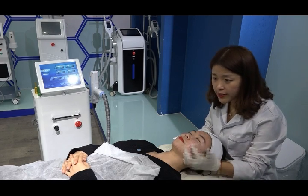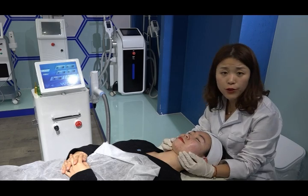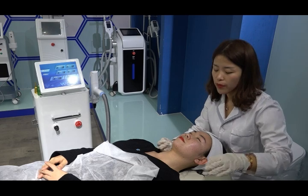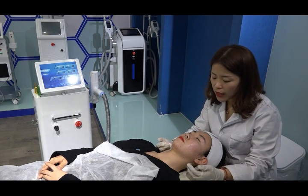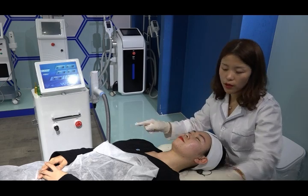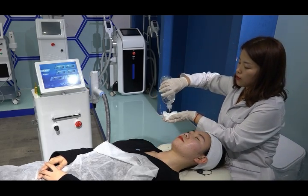The first step is to ask the client whether they have any filler or implant on the nose, forehead, or chin. If they have fillers, wait 3 months before doing the treatment. Also, if the client has been exposed to strong sunshine within the past 7 days, wait until 7 days have passed. Before treatment, remove all necklaces, earrings, and metal items. Then clean the face with salt water, removing all cosmetics.